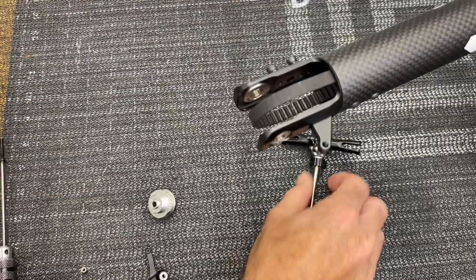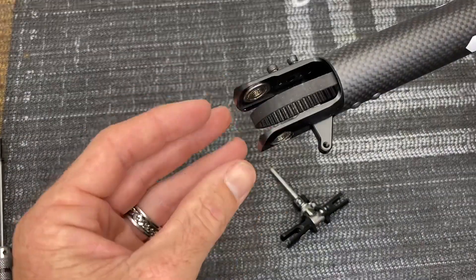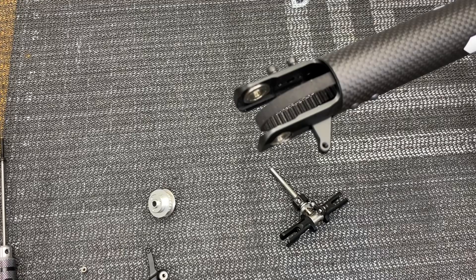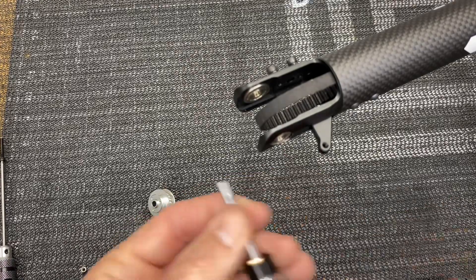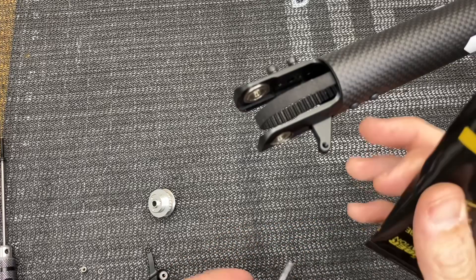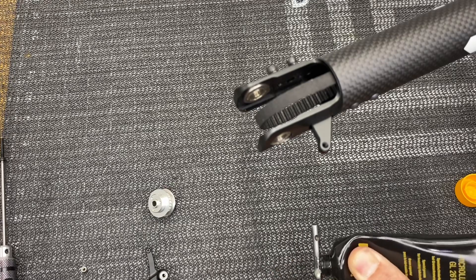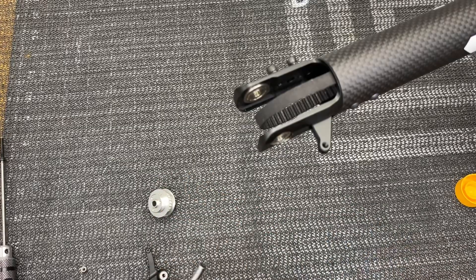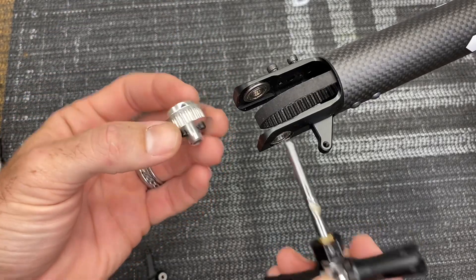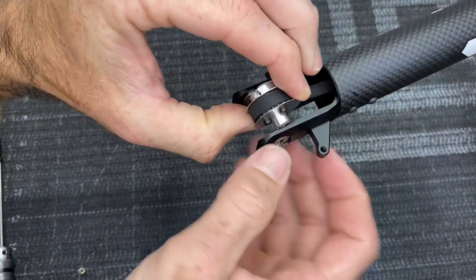Now we're going to install the shaft and pulley. I already grabbed my belt — twist it to the left. We can double-check by spinning the head clockwise: we should see the top of the belt going towards the back of the model, which will spin the tail in the correct direction. Get a little bit of micro lube and install the tail shaft. We already have the bell crank base mounted. Get micro lube on the shaft but don't get any where the set screw is going to go. The pulley needs to go with the set screw to the left side of the model, so grab the belt, slide the pulley in, and drop this unit down.